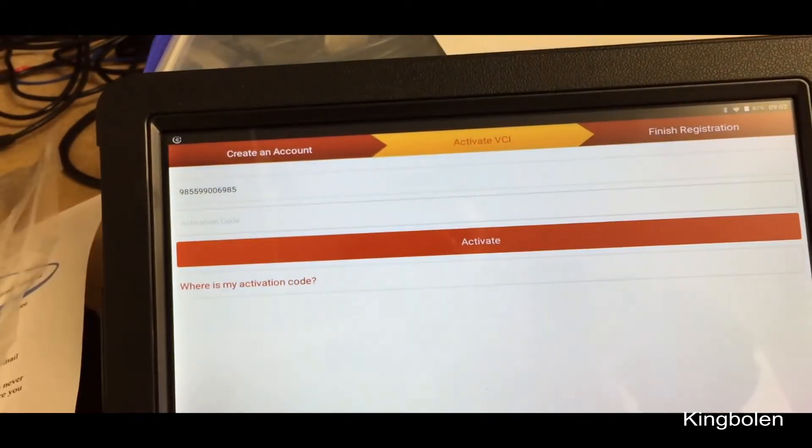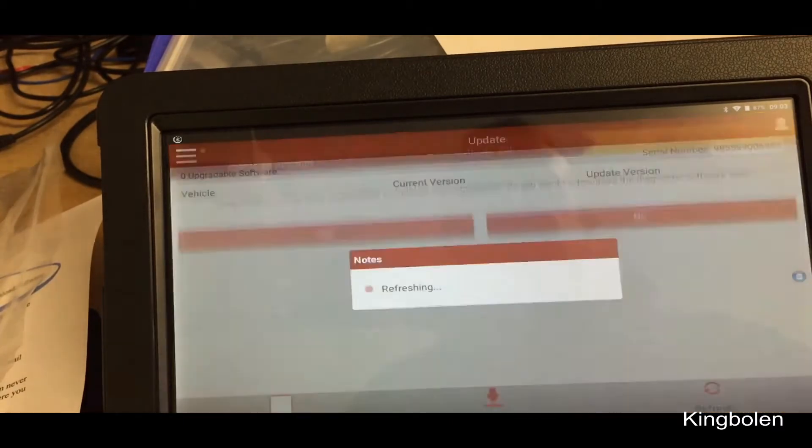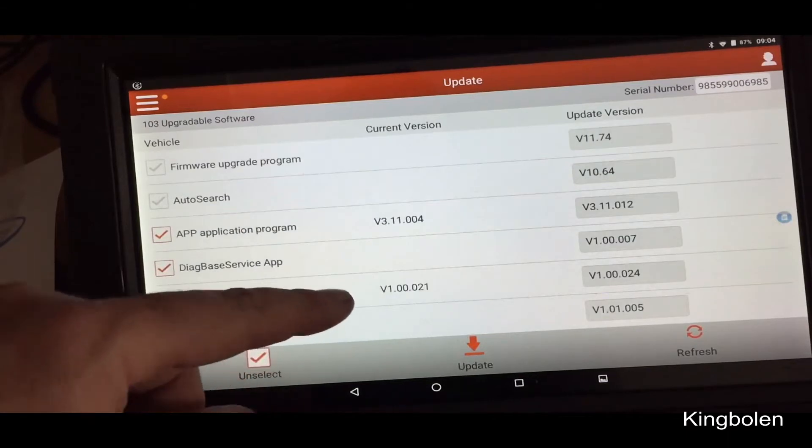There we go. It says: congratulations, you have successfully completed your registration. Do you want to download the diagnostic software now? So we tick Yes — we want the lot at the beginning.